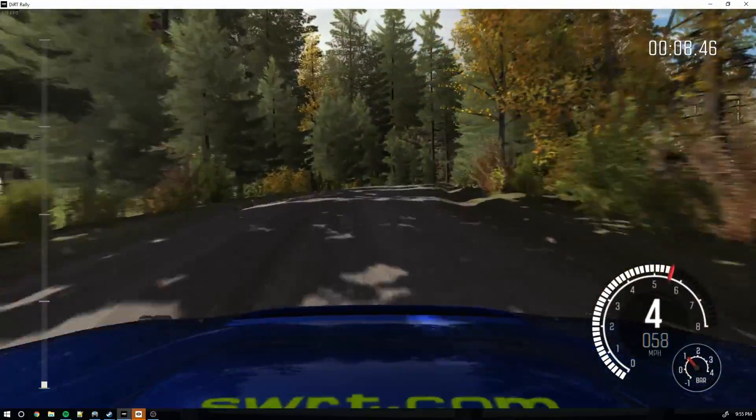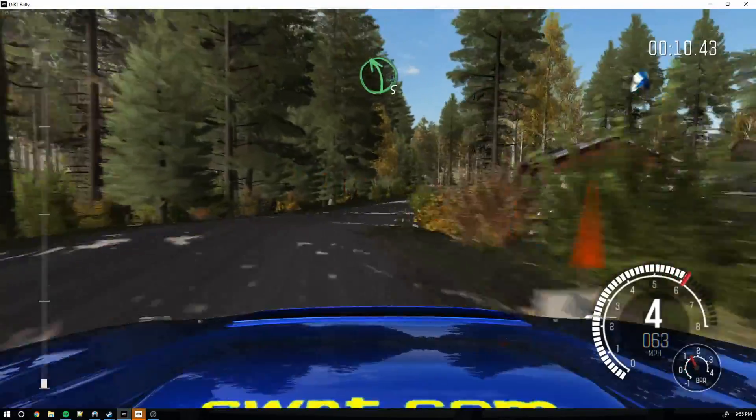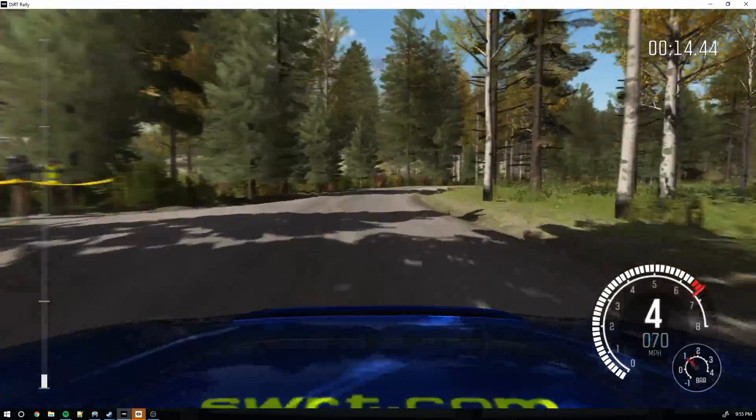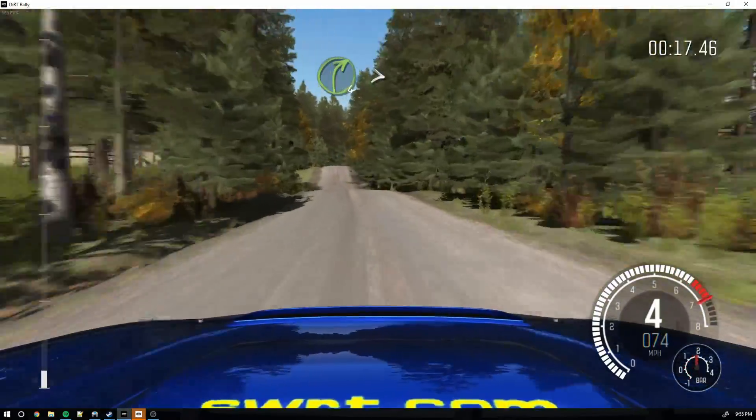And left 5 over crest. And right 3, 40 crest. Into caution, crest jump maybe. And right 4 half long, tight.